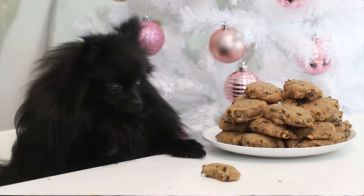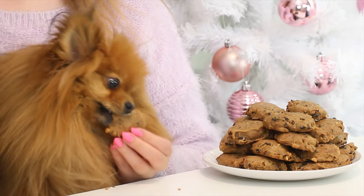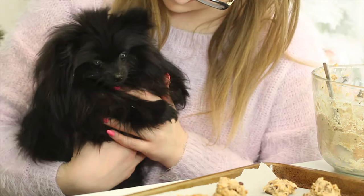Hello everybody, welcome back. Today we are making some chocolate chip cookies for dogs — we are not using actual chocolate, don't use chocolate for dogs. We are joined with Paddington as well as my other dog, Treek, who will make some cameos in the video. And we are making these cookies for Christmas. These look like chunky chocolate chip cookies, which is why I called it that.